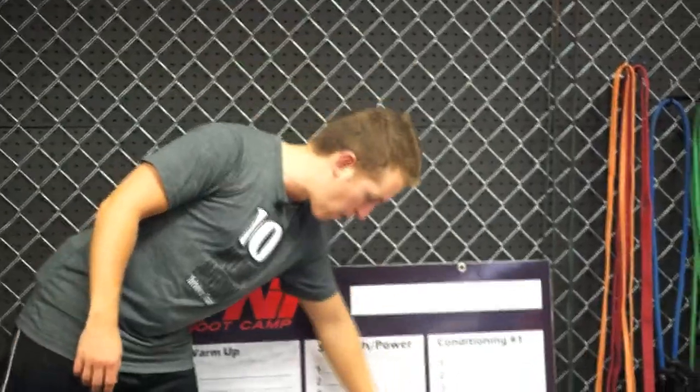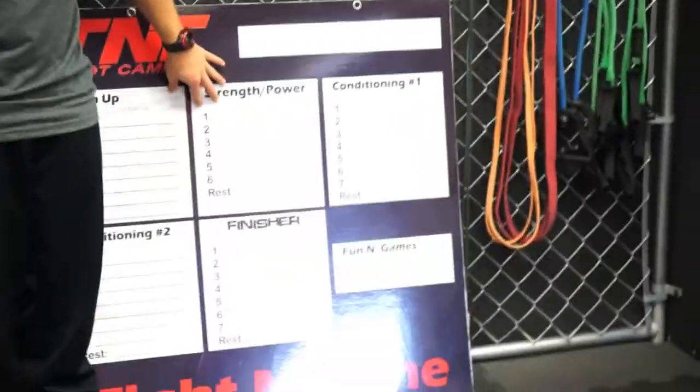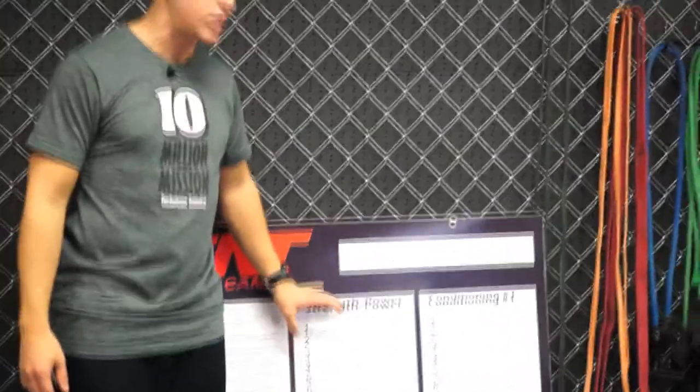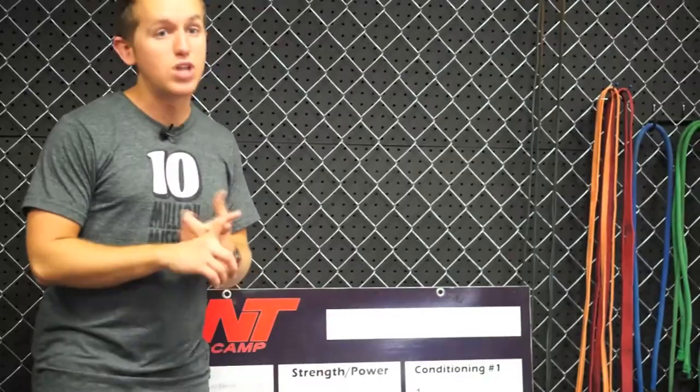Then we have a strength and power round. There are a lot of resources you can use for this. I personally grab a couple from the Turbulence Training Boot Camp manuals — they have some really good metabolic resistance training. Some use dumbbells, some use TRXs, some use bands, some use body weight. It's totally up to whatever you have available at your boot camp.